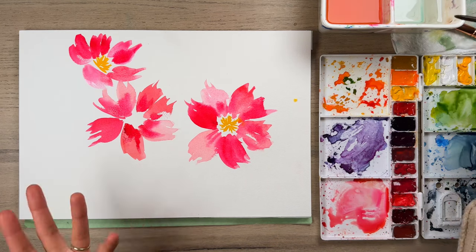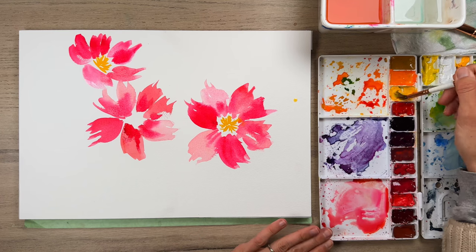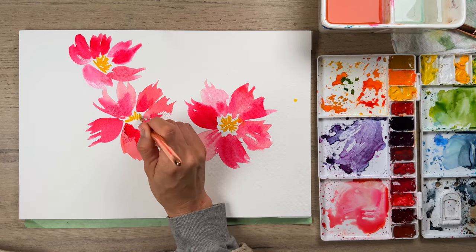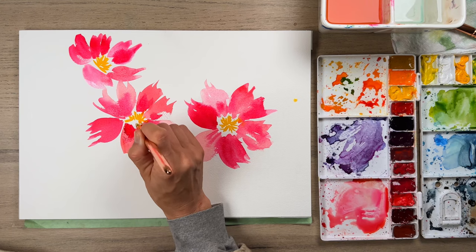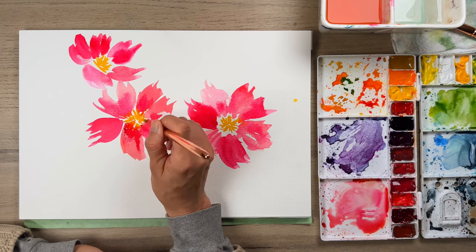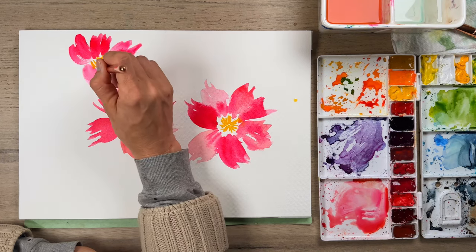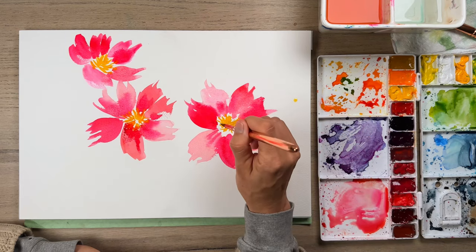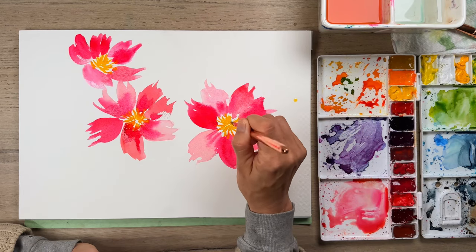I'm going to grab that yellow again and put in a little bit more pizzazz with the center. Things are drying a little bit, but some of this is still wet so it's going to bleed and give a different look to your florals. I'm just extending that out — be really easy-going and gentle, and don't worry too much about your painting.